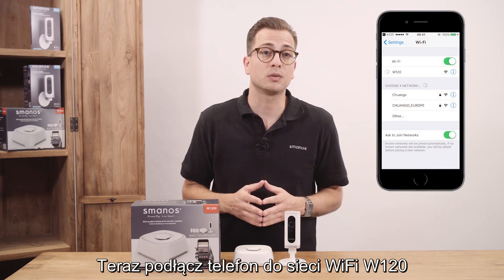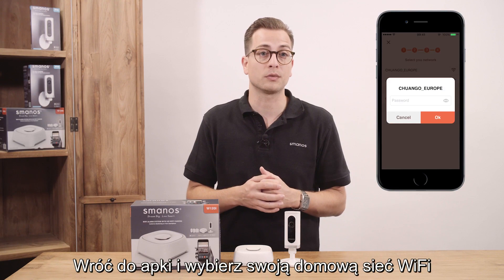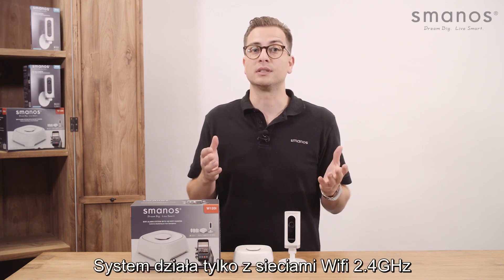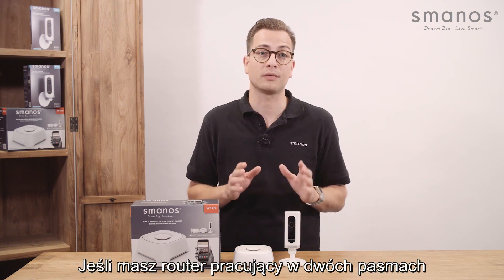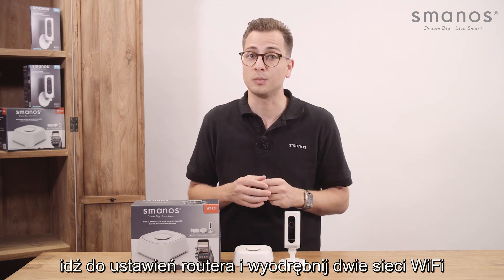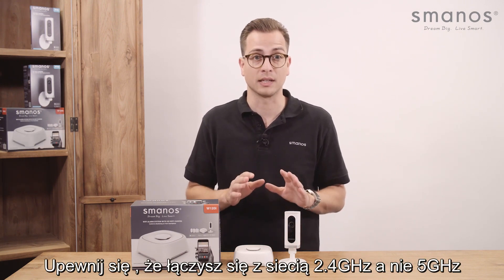Now connect your smartphone to the W120i network which appears in your Wi-Fi settings. Go back to the app and choose your home Wi-Fi network from the list shown on your display. Fill in your home network password to finish the pairing. This system supports 2.4 GHz routers only. If you have a dual-band router and the same Wi-Fi network name is used for both, please go into your router settings to separate these two bands into different names. Make sure to connect with the 2.4 GHz Wi-Fi instead of the 5 GHz.